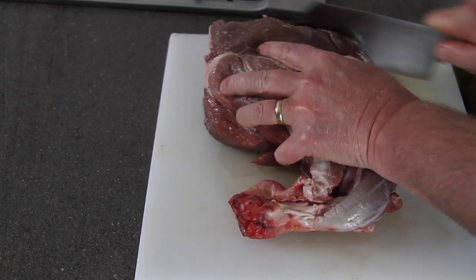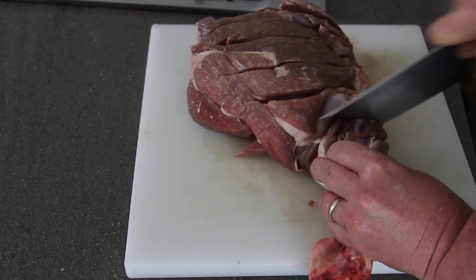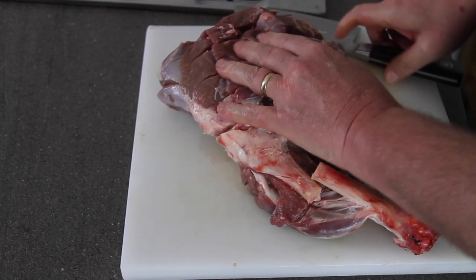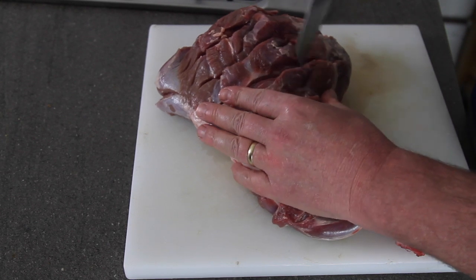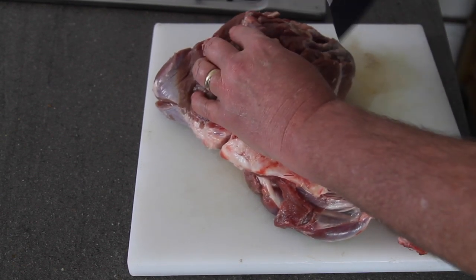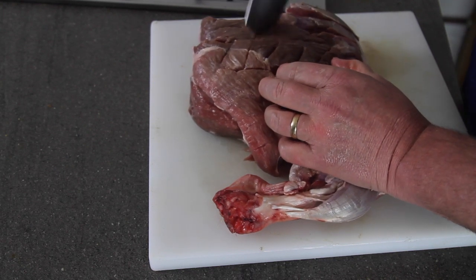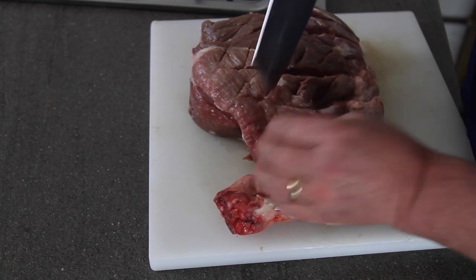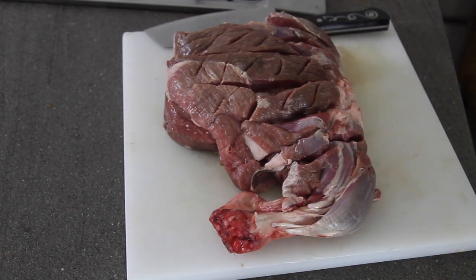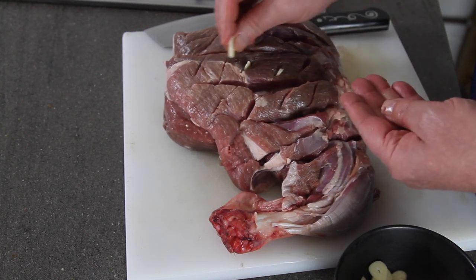I'm going to flip it over, so what you're left with is just this fall-apart leg cut everywhere. Now I'm going to make some slits all over it, and then into those slits I'm going to stuff some garlic — just stuff those garlic slivers into those holes like that. That's going to take some time so I'll speed up the camera there.